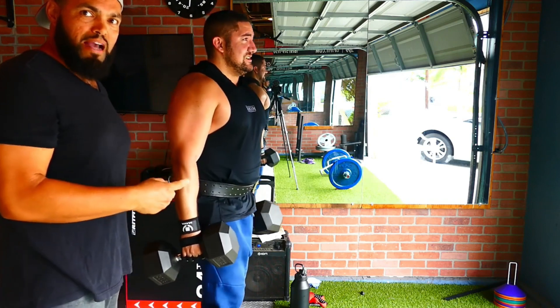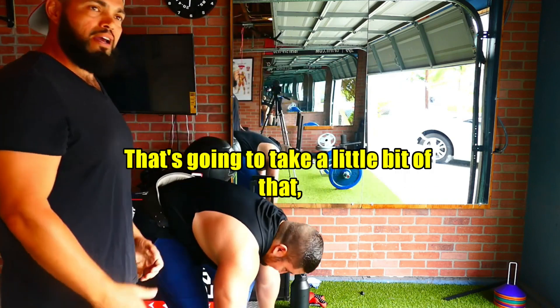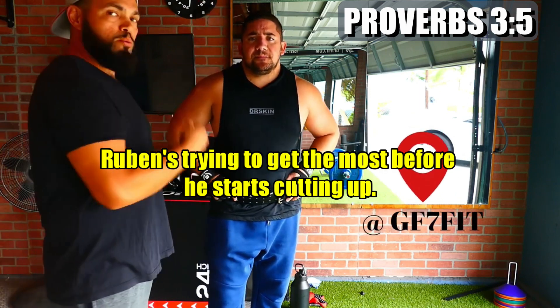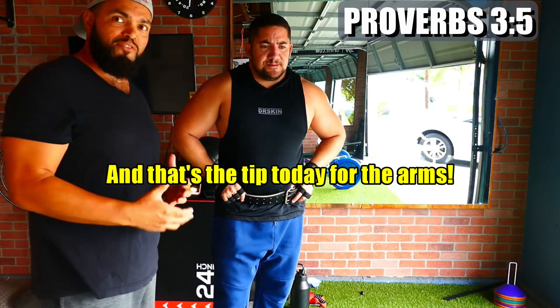That's the tip today for the biceps. A lot of times when we're doing biceps, it's kind of let it crash back down. That's going to take a little bit of that muscle growth off. So Ruben's trying to get the most before he starts cutting up. And that's the tip today for the arms.